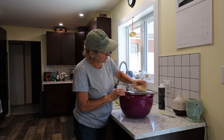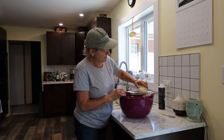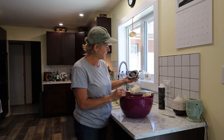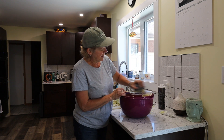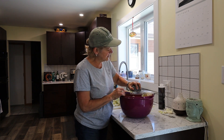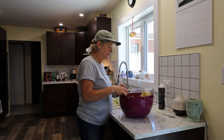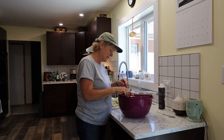Just continuing to shred. This mandolin works pretty good. I'm still a little leery when I start getting close to where my fingers are — I just have to keep remembering to put the guide on. I'll continue to shred, making a bit of a mess and losing some cabbage, and I'll come back when I get to the next step.